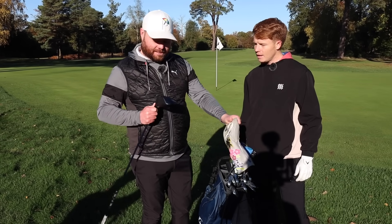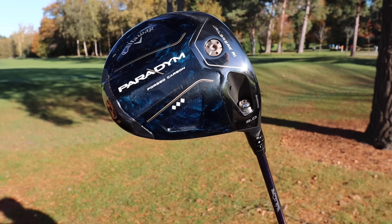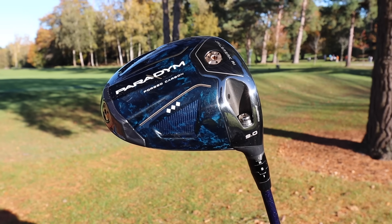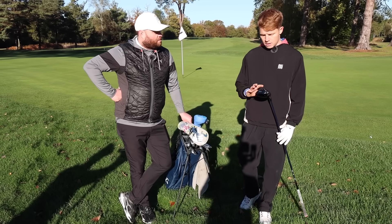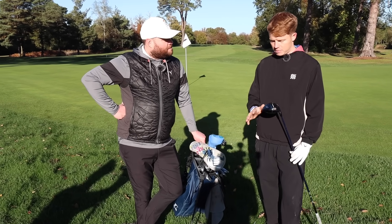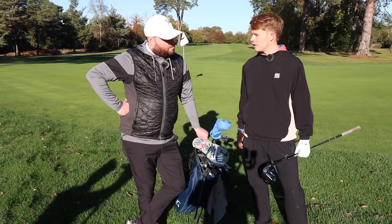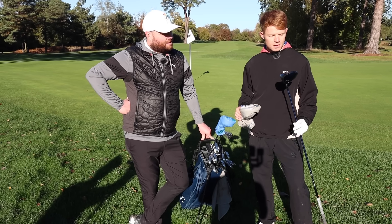The driver is the Callaway Paradigm, set at nine degrees standard. It's set up to help stop him slicing it — comes out quite low, which is great into the wind on gusty days. He spoke to the Callaway team about the setup and it stays nicely below the wind. He hadn't always played Callaway before the Paradigm.